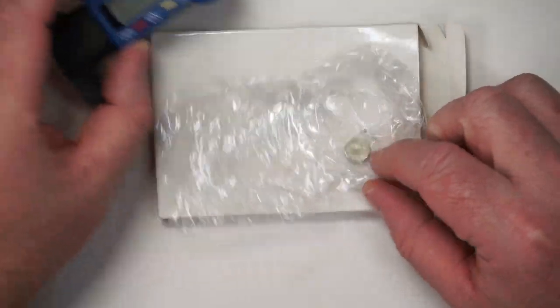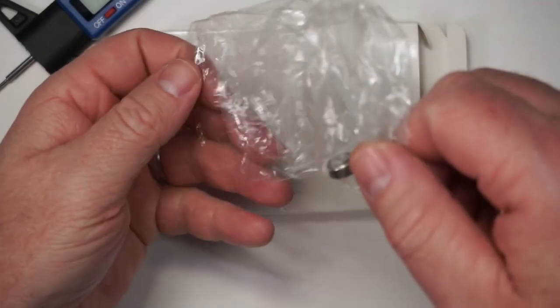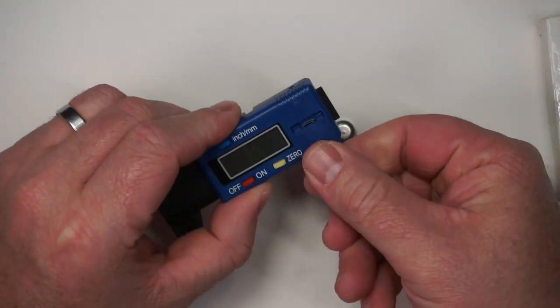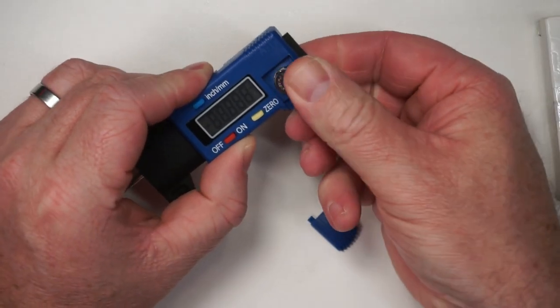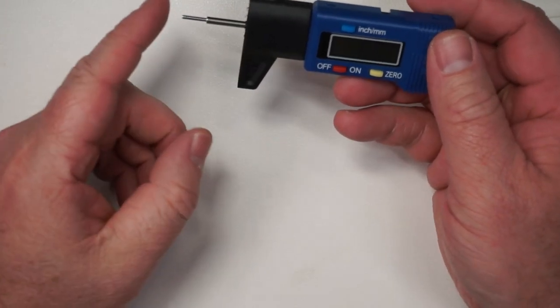The measuring gauge comes like this, so you do have a battery that you'll need to install. Open the battery compartment like this and place the battery in. Close it up and you're good to go.